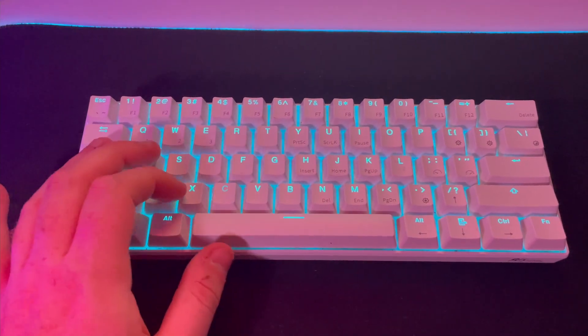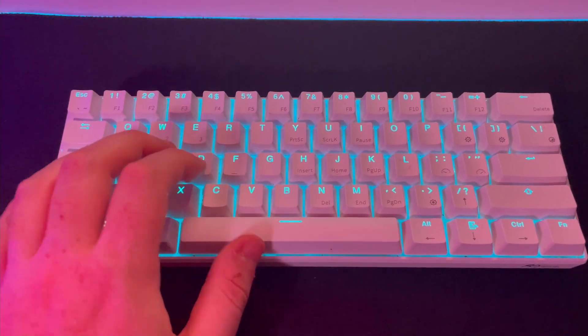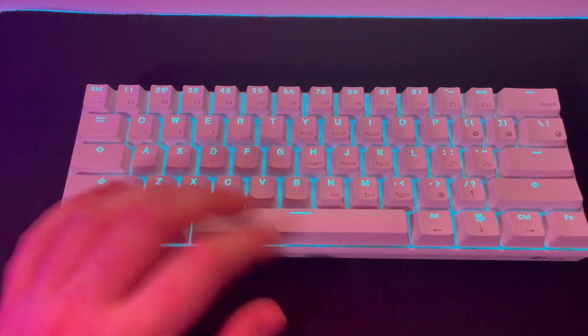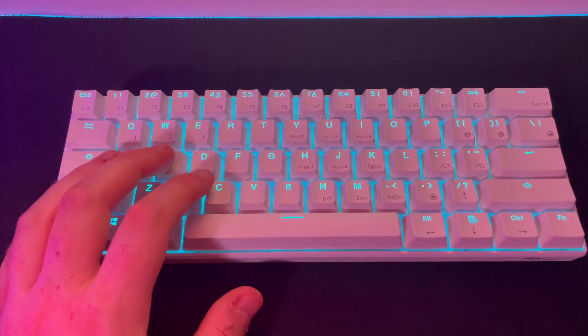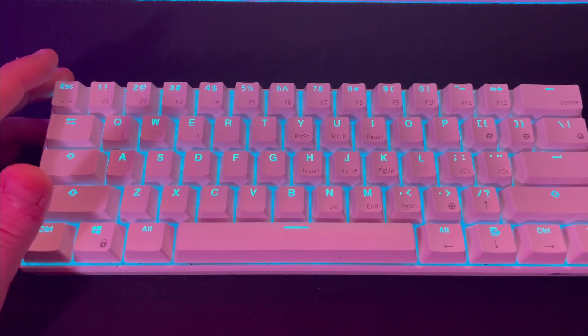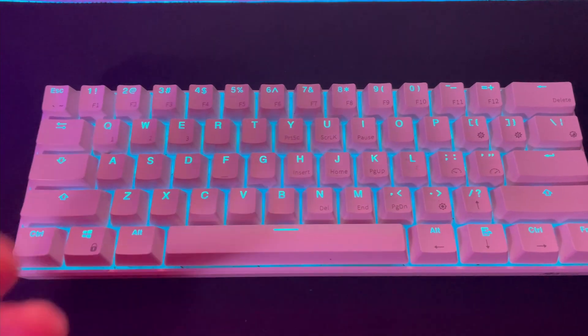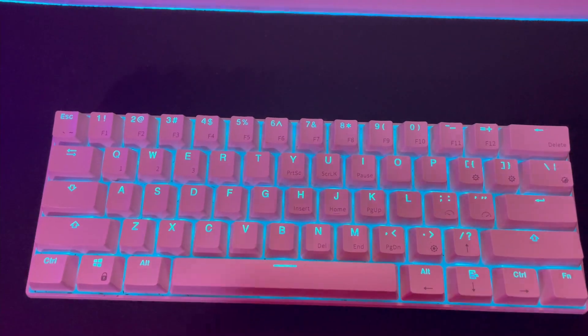The mechanical feel of the keyboard makes it so good. And honestly, it seems like a quality switch. From my understanding, the switches come in-house — RK actually makes them themselves, but they do model off of the other switches. Now I've been using my keyboard for maybe four or five months, and I have to say it's actually better than my Corsair keyboard I had before. And that was fully mechanical.